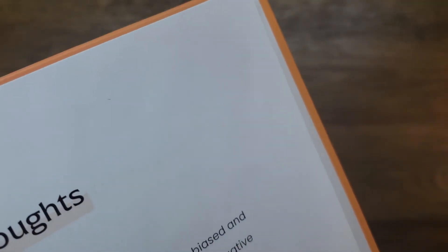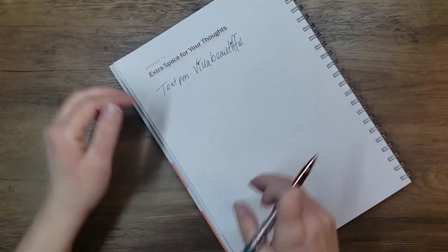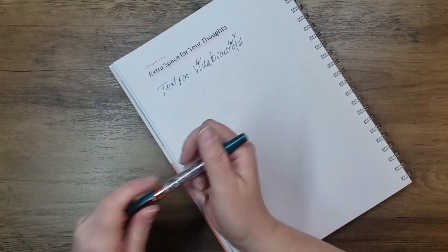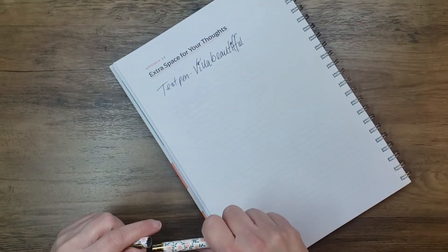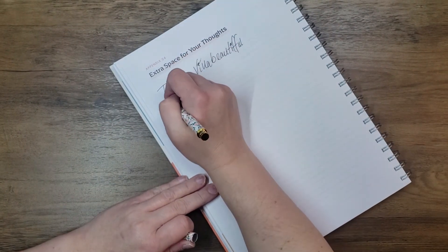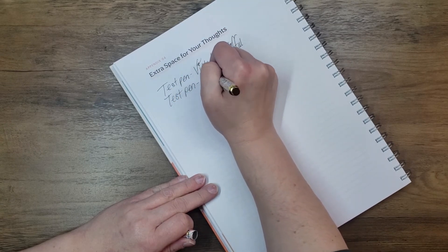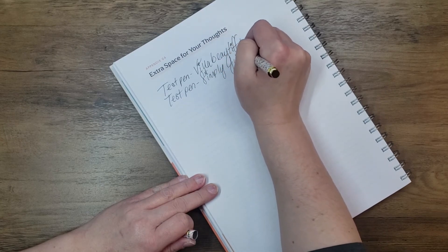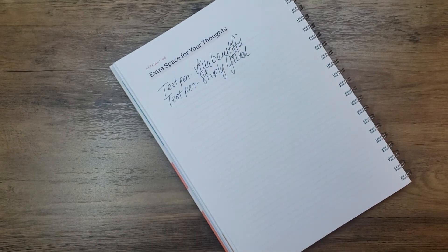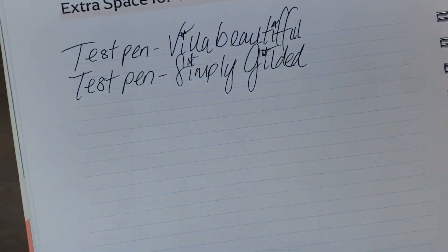I don't write super soft, so you can see my imprint a little bit, but there's no ghosting and there's no bleed through — and that's with the Villa Beautiful pen. I'd probably be writing with something like this anyway. Here's a Simply Gilded gel pen, which is pretty similar. This one writes really well too — it's really smooth. You can see they're kind of similar in how they look, but they glide really smooth. The paper soaks it up really well.